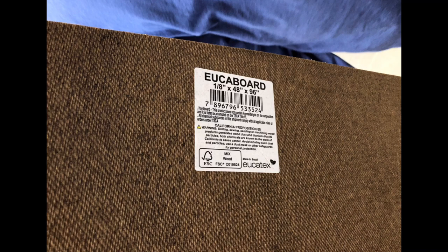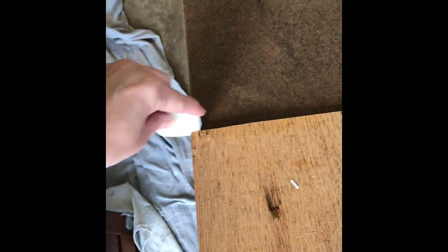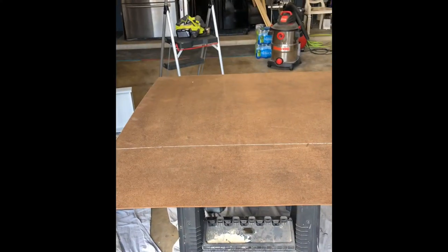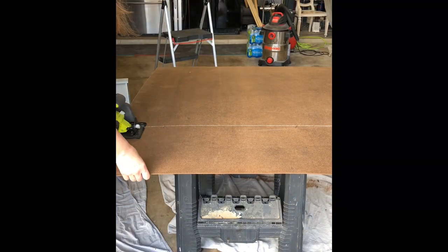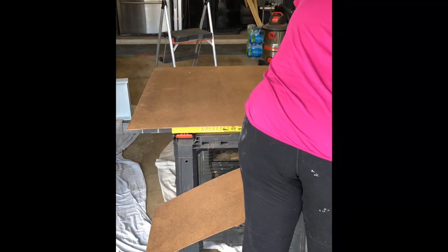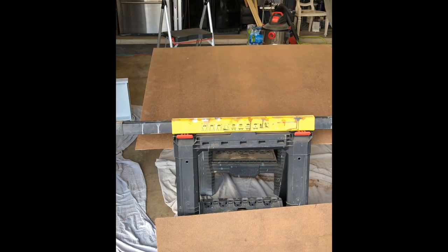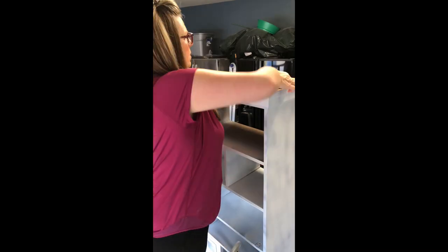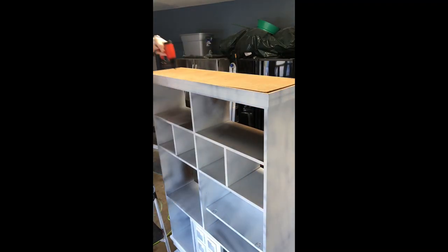This is the backer board that I got at Lowe's. You can have it cut to size if you know your measurements, but I was doing the backing and also had to do the top. You can see I'm just marking it with some chalk, and then I'm going to use my circular saw to make the cut. Then I'm going to use my brad nailer to attach the new top.